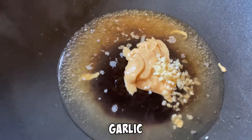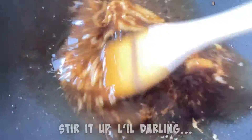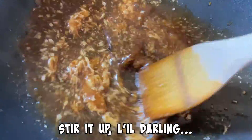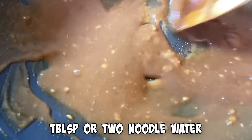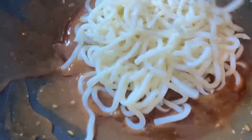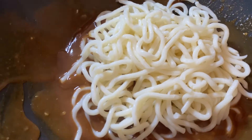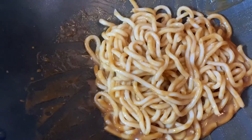After your peanut butter, add some garlic, then a little bit of sesame oil, and give it a stir. Add a tablespoon or two of pasta water here. Smooth it out — it helps it thicken up into this nice brown sauce. Once you get it to that consistency, hit it with the udon noodles. I love those noodles. Then just thoroughly mix that peanut sauce with the noodles.